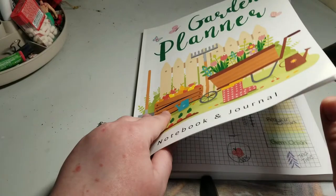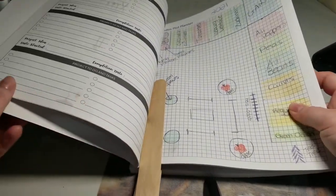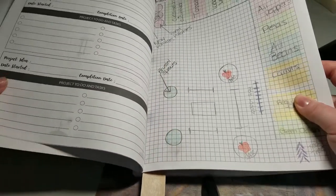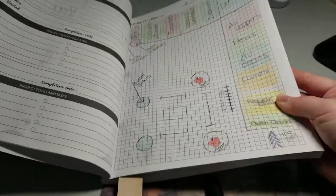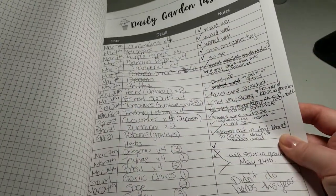Sorry about the dirty table — I'm at my craft table right now. So I bought this off Amazon, it was about $8. This is last year's garden. Basically this book gives you graph-like paper so that you can plan out your garden, and then it does daily garden tasks.